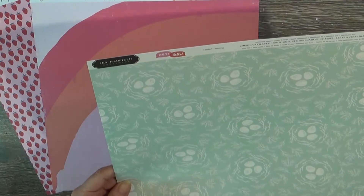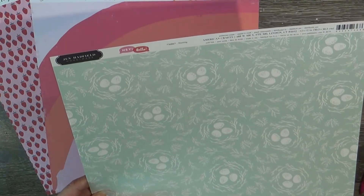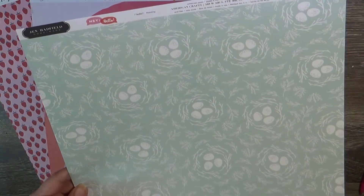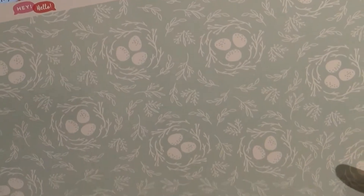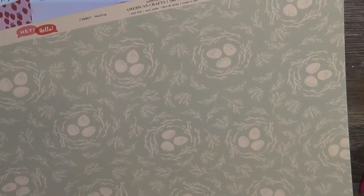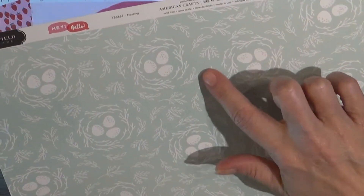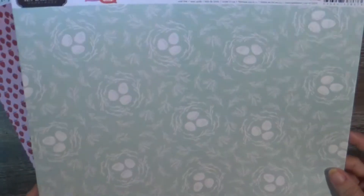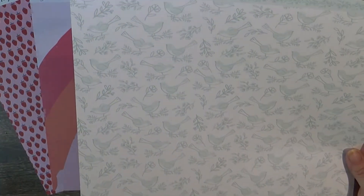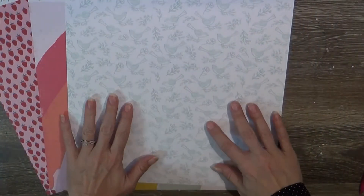This is from Jen Hadfield's Hey Hello collection, called Nesting, and I think this paper is beautiful. I love the soft blue, the little bird's nest with eggs, twigs, and vines - just beautiful, especially for this time of year. And I love the back too - look at the little birds! This is so pretty. I may have to order another sheet just so I have both sides available.